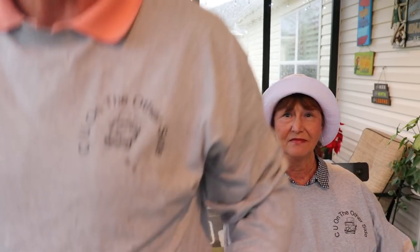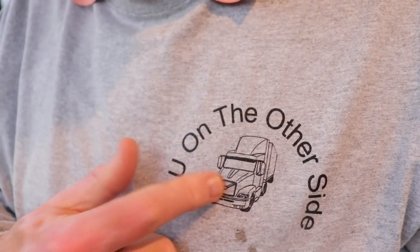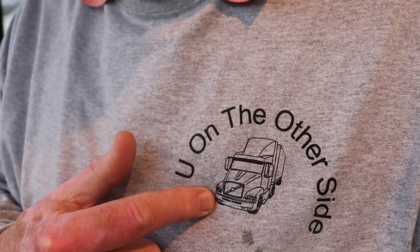Hi everybody. The long-awaited time is over. I waited for everybody to come up with some kind of a logo design for our t-shirts. My granddaughter was going to do it — a month later she hadn't done it. My wife came up with something and I didn't like it. So I came up with something I kind of like. Let me get closer so you can see it. That's my sign-off: 'see you on the other side.' The trucker truck is in there because that's the truck I drove.